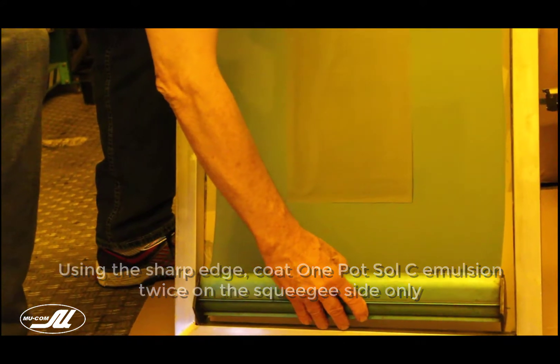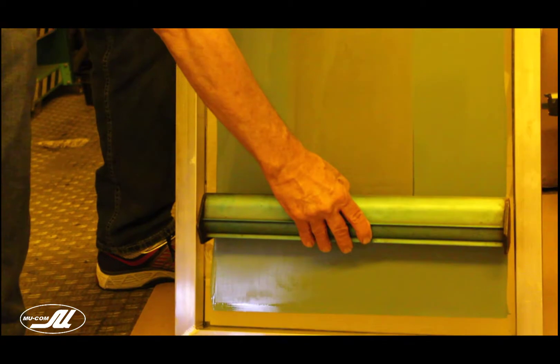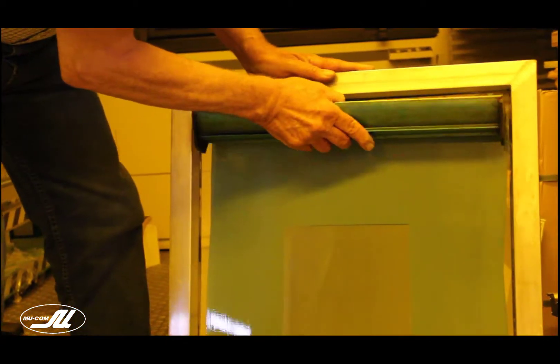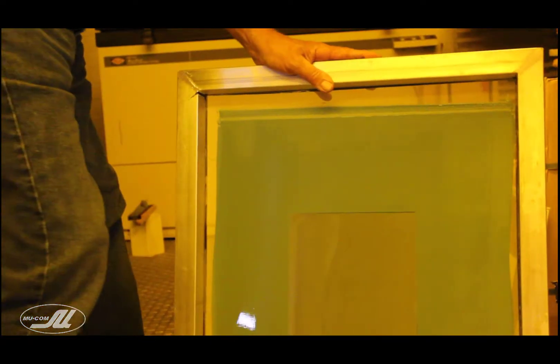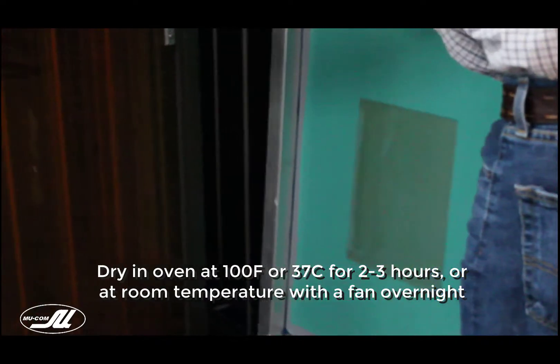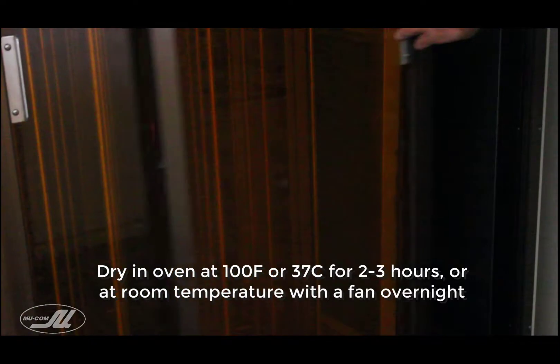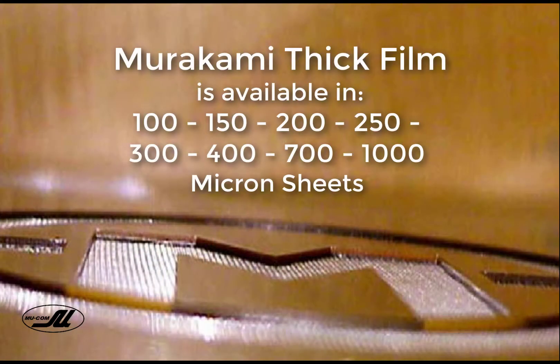I'm using the sharp side on this S-mesh so that I don't overcoat and put too much emulsion down. Two coats with a sharp edge is plenty. Once we're done here, we're going to put it back in the dryer again and dry two to three hours at 100 degrees Fahrenheit, or overnight is safer if you do not have a commercial dryer. Thick film is available from 100 microns up to 1,000, with 400 microns being one of the most common uses for textiles.